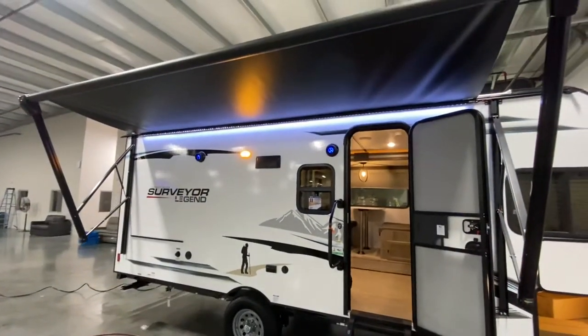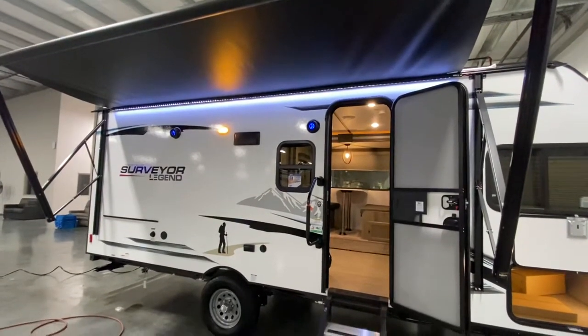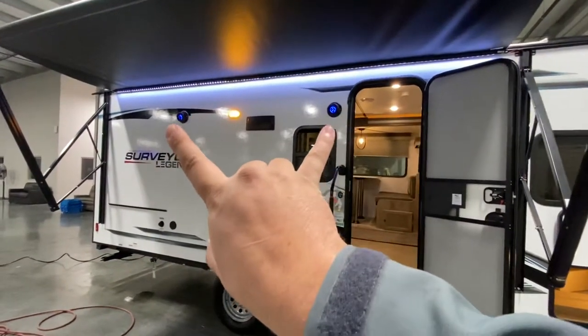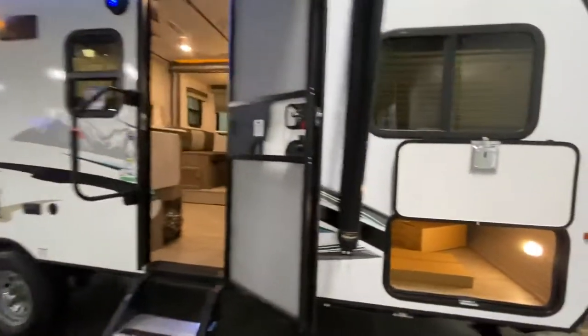Real good size awning — this thing is not out all the way. You got your LED lights, nice glow, nothing obnoxious. Exterior speakers there, and those things will get bumping. They're weather-treated too, so you don't have to worry about that.